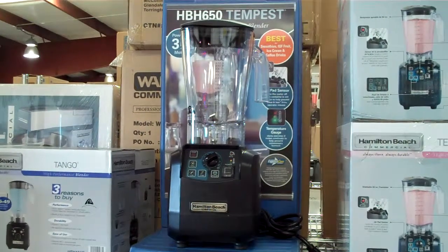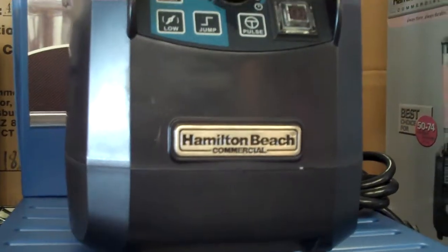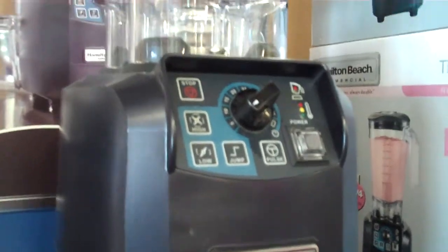The Hamilton Beach HBH-650 is a very strong blender with a 3 horsepower motor and a durable all-metal drive coupling, which can satisfy the demands of the busiest bar or restaurant.